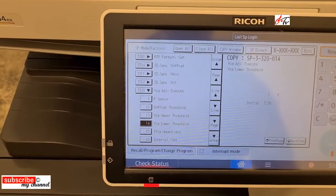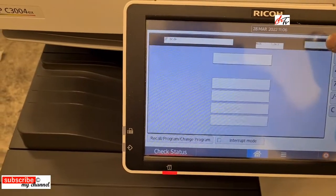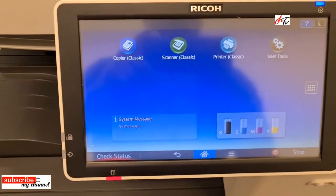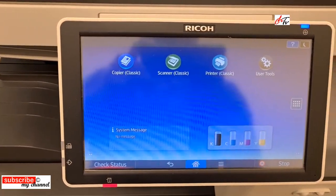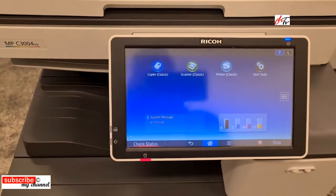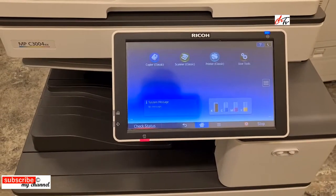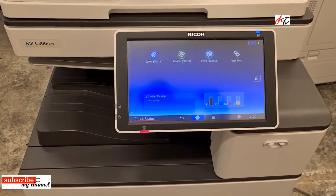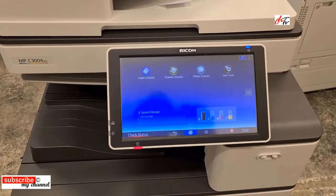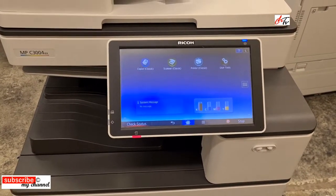After that, press XC XC to exit, and then restart the machine. Once you restart the machine, the error code will disappear. Try that and give me your suggestions or comments — I'll be happy to see them. Thank you very much guys, and don't forget to subscribe to my channel.